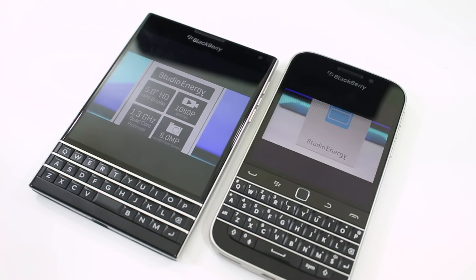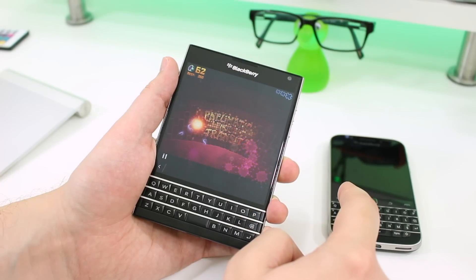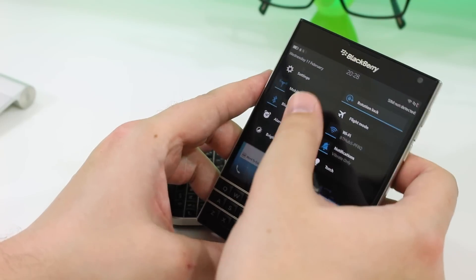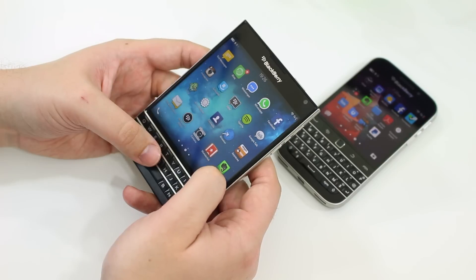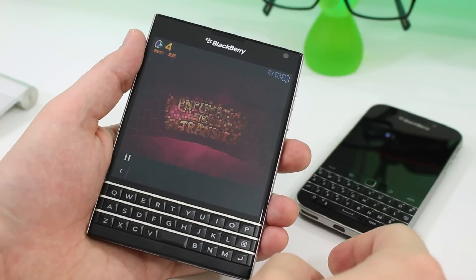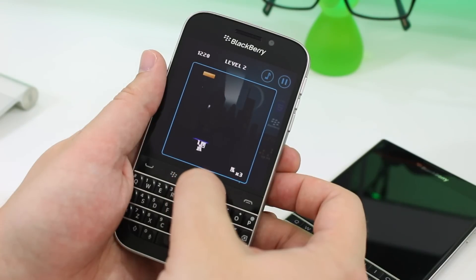Now we're going to talk displays. Both screens may be square, but there's a gulf in size and a noticeable difference in quality. It's four and a half inches versus three and a half inches, and 1440 by 1440 versus 720 by 720. The Passport has four times the number of pixels and a pixel density of 453 pixels per inch. There's no doubt it is the better of the two. Text is incredibly sharp whether you're typing an email, reading a message, or working on a Word document. Being LCD, it has great color accuracy, and it's still a great quality panel.